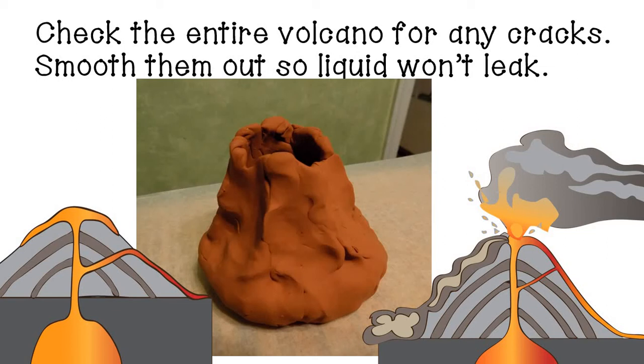Before you bake it, the last step is to check your entire volcano over. You want to make sure that you don't have any cracks where the vinegar would accidentally leak out, so smooth it out completely. In a real volcano, there are often cracks called fissures where magma can get stuck or erupt out the sides. But so that we don't make a big mess, we want to make sure everything is completely sealed off.